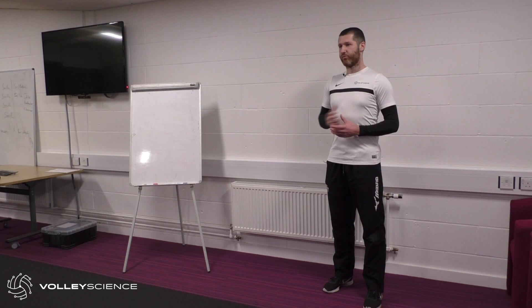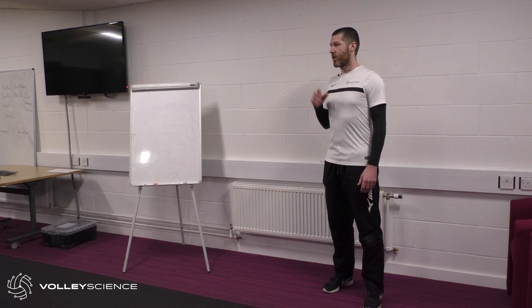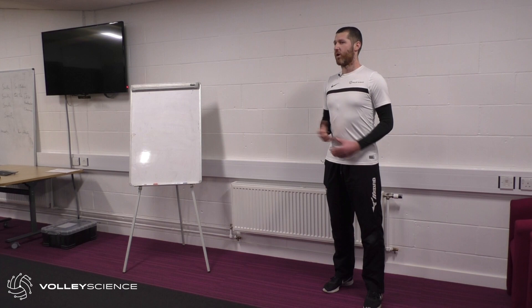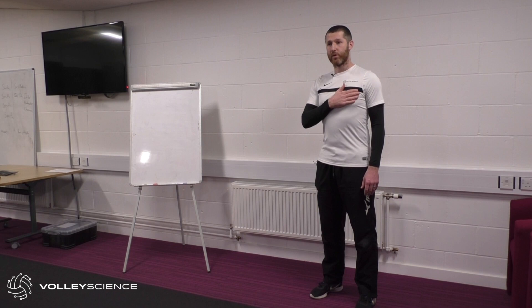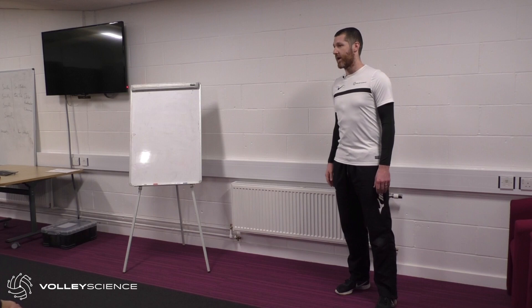I was responsible for preparing the women's team for Great Britain for the Olympic Games, and since then I've been involved with Volleyball England as their head of strength and conditioning, supporting their programs from senior level all the way through to the national pathway athletes. I've also set up my own website — effectively a blog — called Volley Science, sharing information for the past two years.